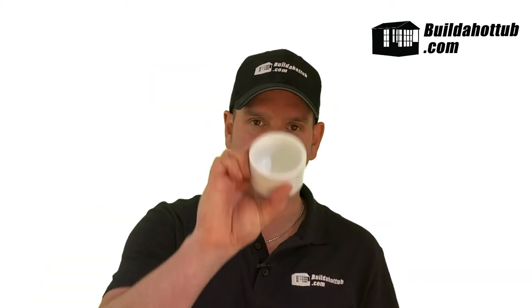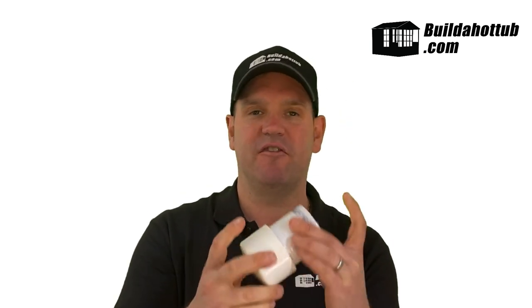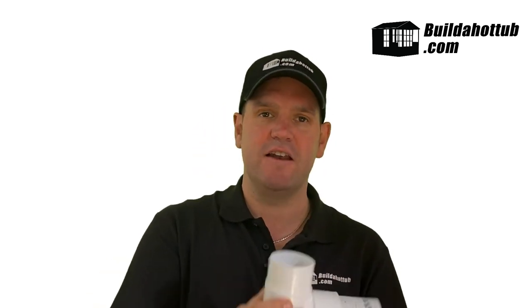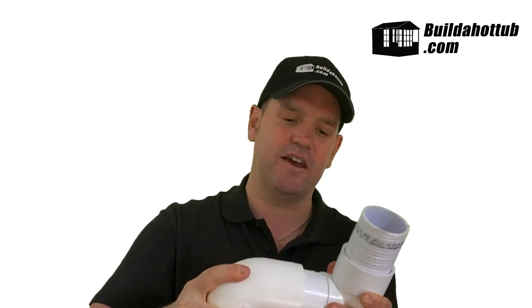I've also got another 2-inch end cap here — this one is a socket connection end cap, slightly different from the spigot we just looked at. The pipe fits inside because it's a socket connection. You can also mix and match connections. I've got a 2-inch 90-degree bend with a socket connection on one side — so you can put the pipe inside — and on the other end I've got a spigot connection. So this fitting is socket on one side and spigot on the other, meaning the spigot end goes inside another plumbing fitting.